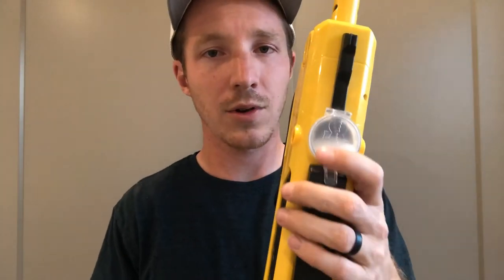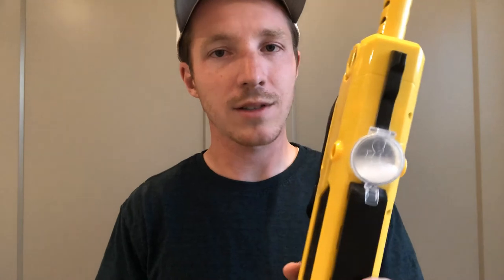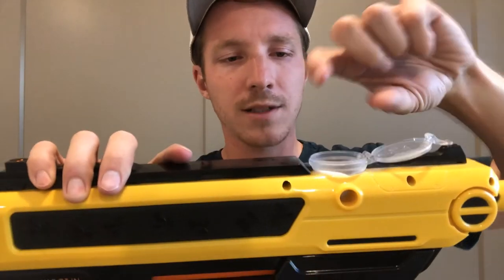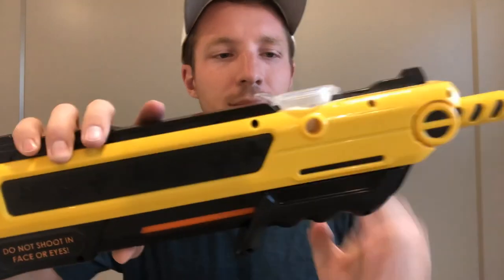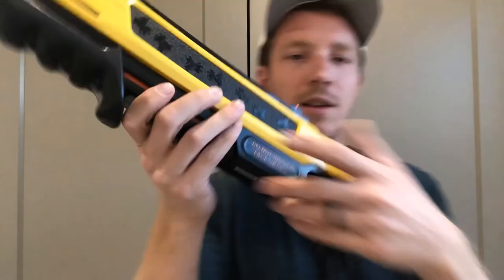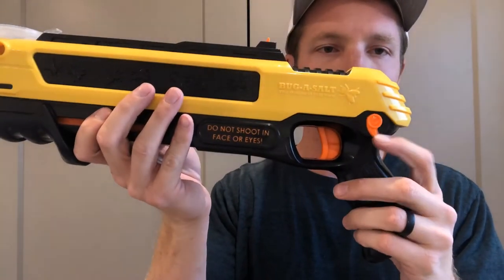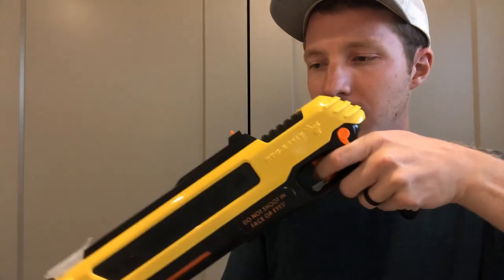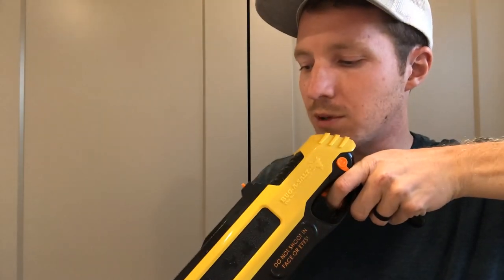This is super easy to use. This is where you put your salt — you can just use regular table salt, literally the cheapest ammunition I've ever purchased. You flip up this little doodad right here, pour your salt in, shut it, then you cock it and pump it forward. Right here you have a safety — every time you have to flip that safety until you hear that click, then you just aim and pull the trigger.